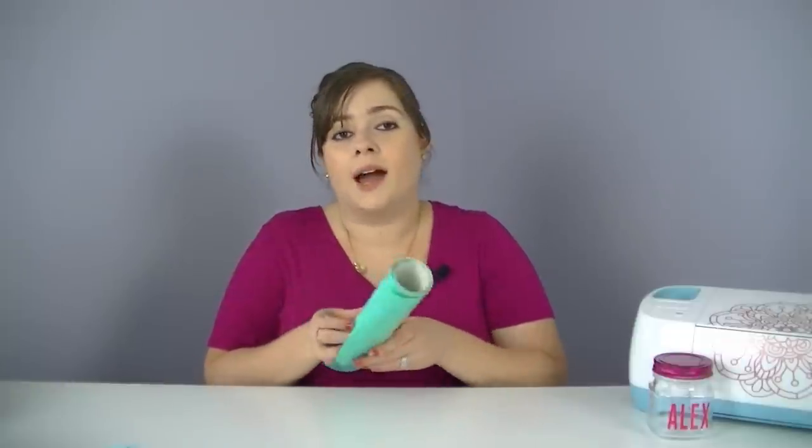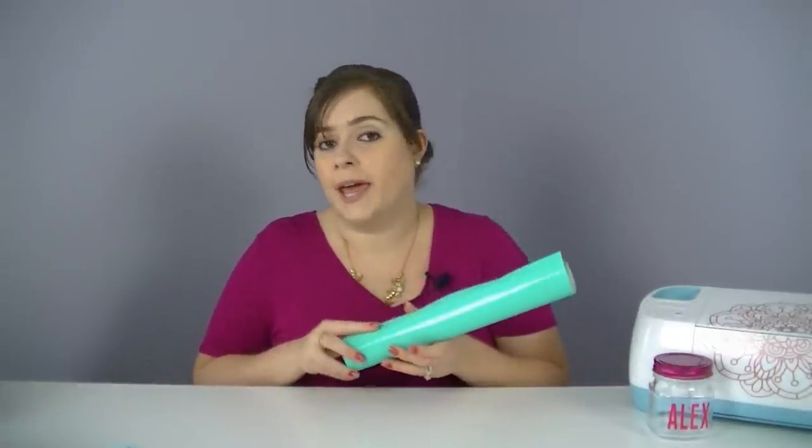OraCal 651 just means it's going to last a lot longer and be a lot more durable than OraCal 631. So OraCal 651 would be ideal for products inside that are going to be handled more often, like coffee cups, coffee tumblers, things like that that are going to be washed by hand. But don't be mistaken — OraCal 651 is not dishwasher safe, so don't ever get that confused with the permanent name. It's also rated for outdoor projects for up to six years in UV exposure, which is awesome. So you can use it for vehicle decals, outdoor signs, chalkboard signs — just about anything that's going to be a little more heavy-duty. OraCal 651 is the most popular vinyl and it's what most people use for most adhesive vinyl projects.